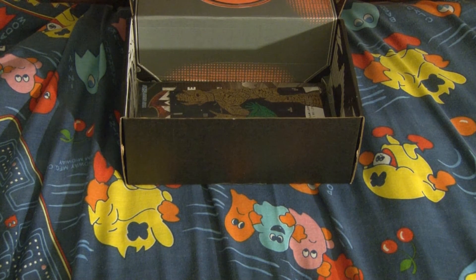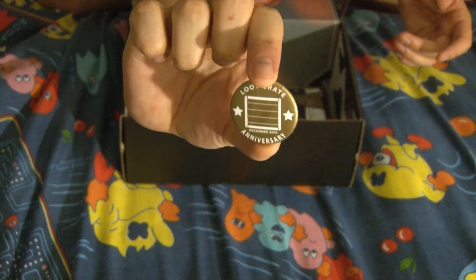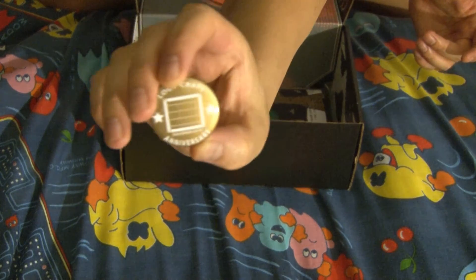Every Loot Crate comes with a button. This is the Loot Crate December 2014 anniversary button. Usually these buttons are orange, but this time it is gold — or bronze or gold.